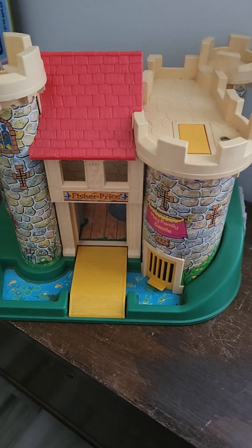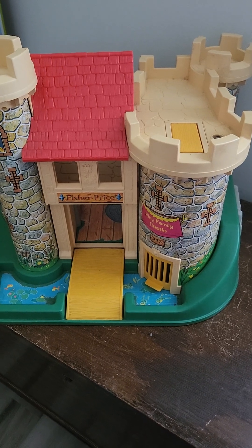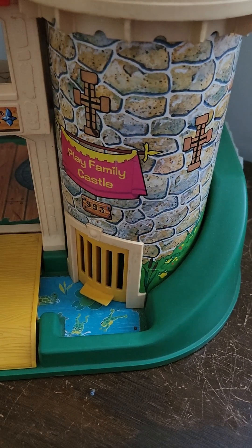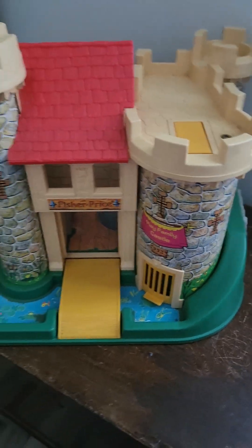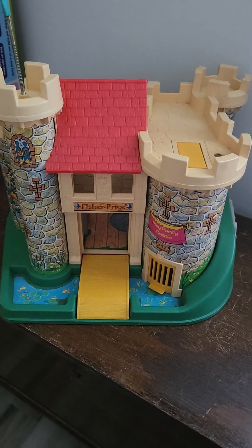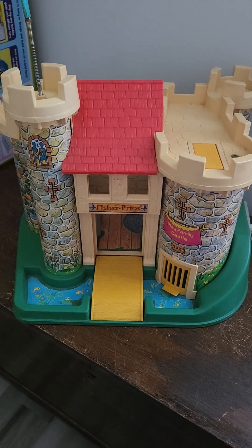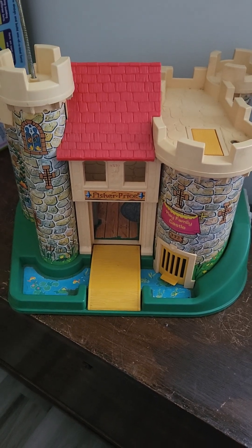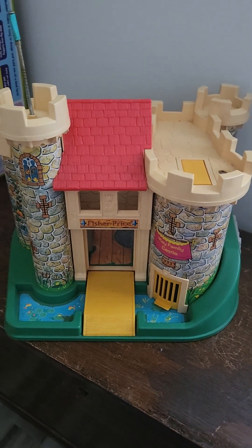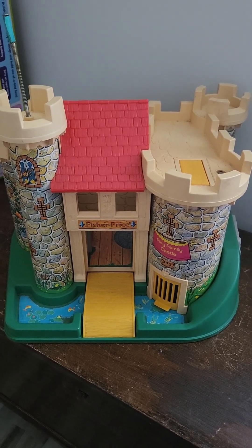Hello again. If you watched my last video, you know that I was talking about doing some of these vintage playset reviews. This one is the Play Family Castle from Fisher Price. And this is awesome. I never had this — I always thought they were cool. I bought this from eBay for my kids to play with, and we're just going to go through some of the stuff I still have with this that's from the original set and the features of this.